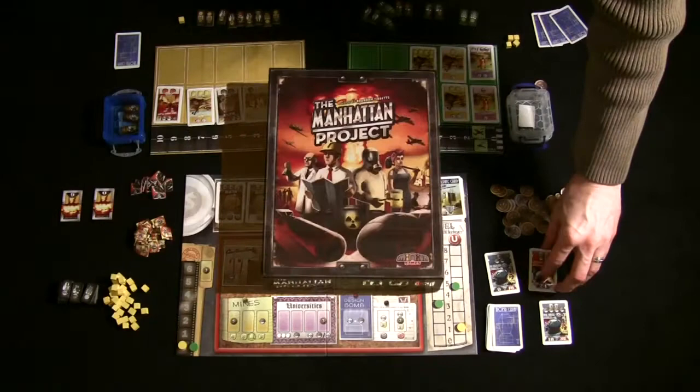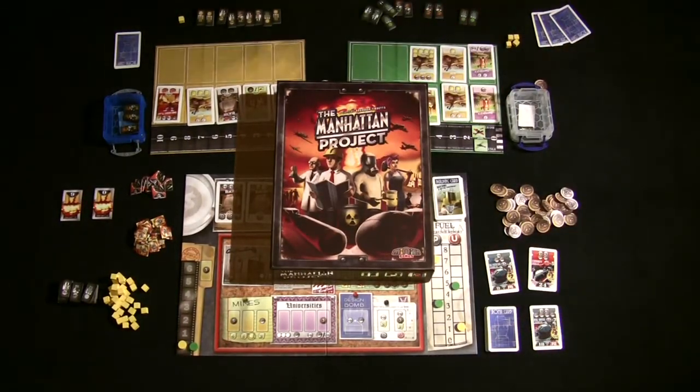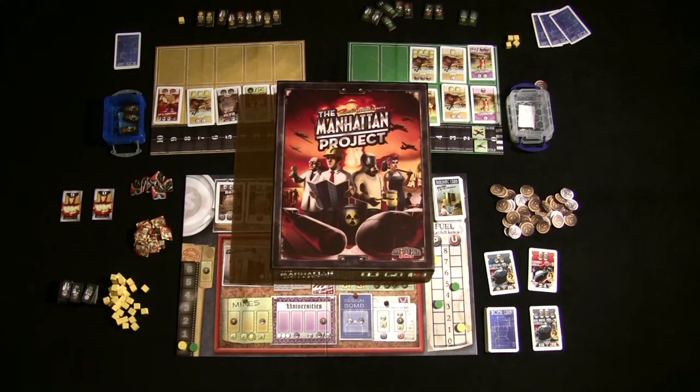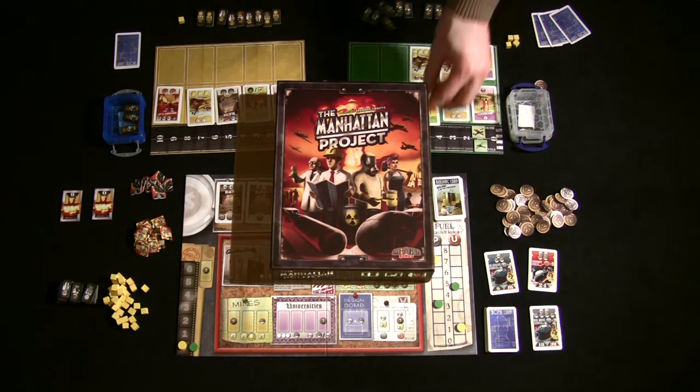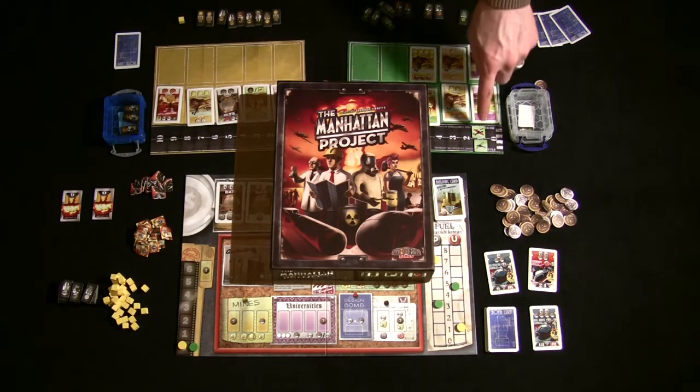Hello and welcome to another off-the-shelf board game review. This week we're going to look at the Manhattan Project. The Manhattan Project is a very aggressive worker placement game for two to five players, ages 13 and up. Approximate playtime is going to be just shy of the two-hour mark, especially with a five-player game.